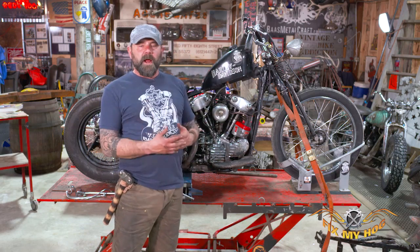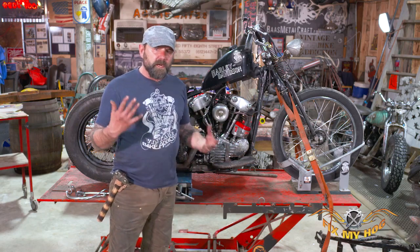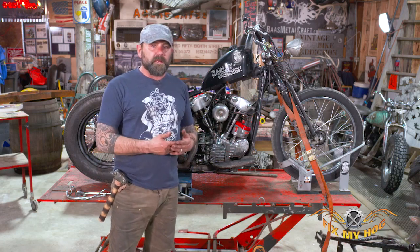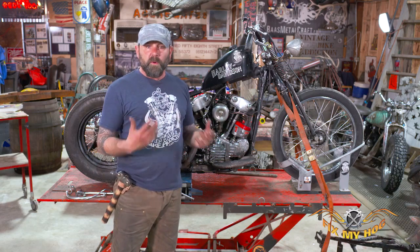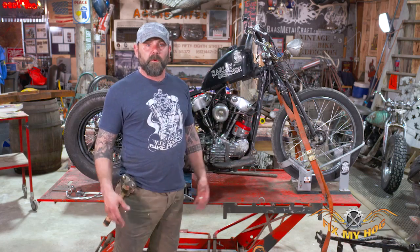I'm going to explain all the process: how do you do this, keeping things organized, knowing what's what, and where to put it and how to put it back on. Because everybody can take something apart, but if you don't know how to put it back together correctly, that's going to be a problem. You don't want to have your bike all back together and a pile of nuts and bolts left over going, 'uh oh, where'd those go?'